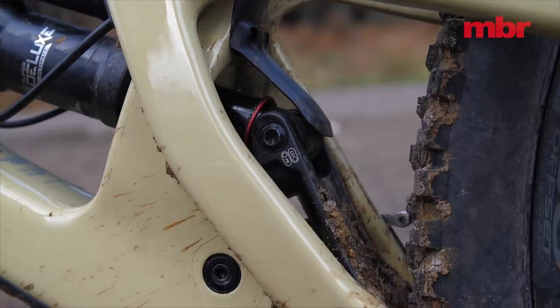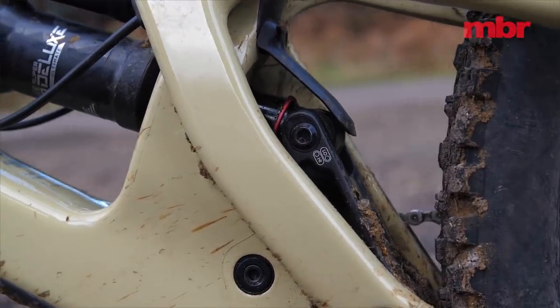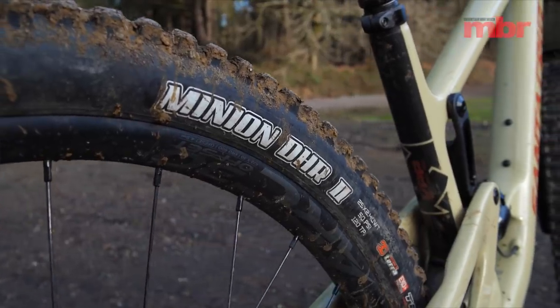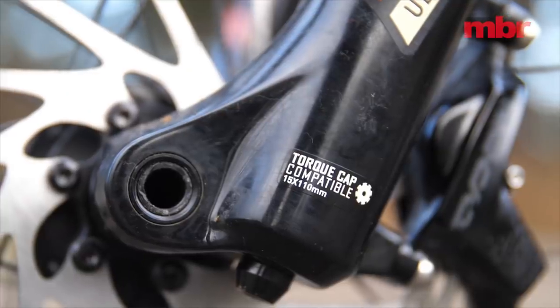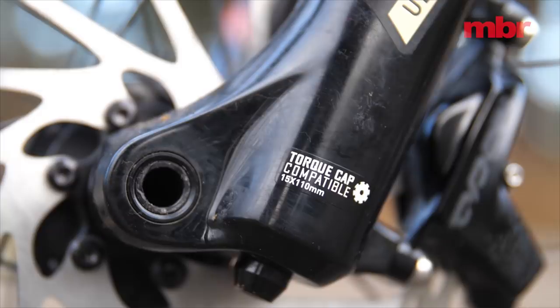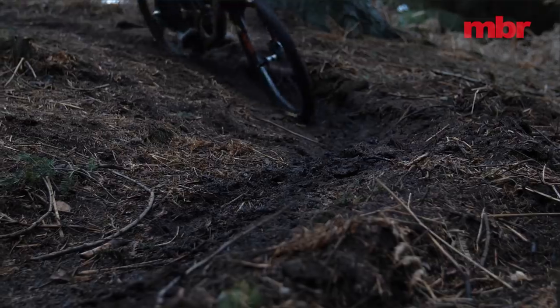There are bearings in the rear shock eyelet to reduce friction. The Palmdale grips and the Maxxis Minion DHR2 tyres are excellent. And oversized torque caps fitted to the DT front hub maximise steering stiffness.